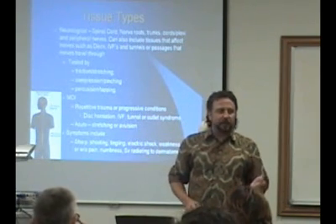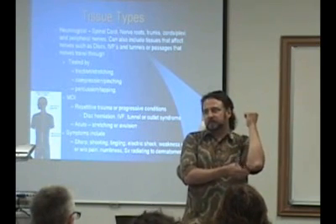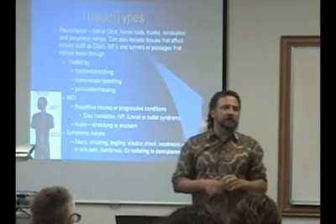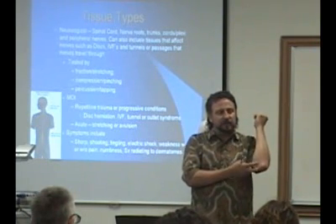You can also percuss or tap on a nerve. Everybody's experienced the funny bone — that's your ulnar nerve. So we're going to be tapping on it. Most of the time this is called Tinel's test, so this would be Tinel's test at the elbow.